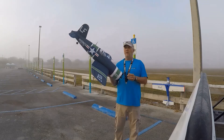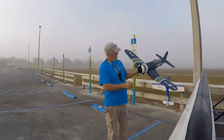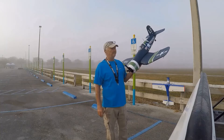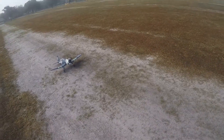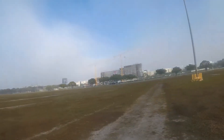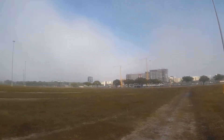Let's see if the fog lets up and I'm able to fly this baby. Okay, here we go — the fog has lifted enough. Still some up there, but I think it should be okay.